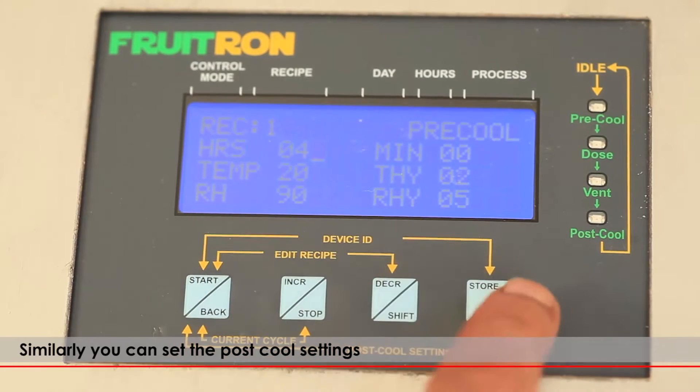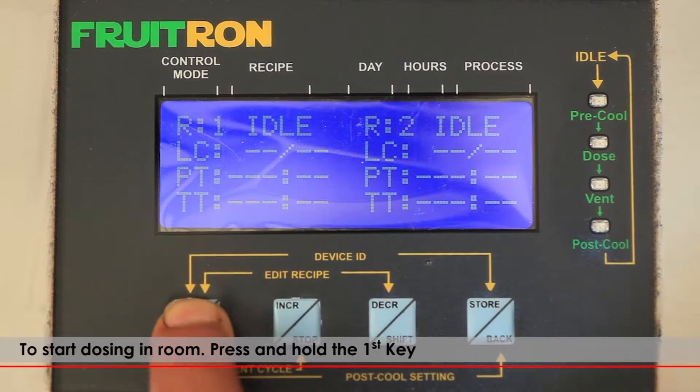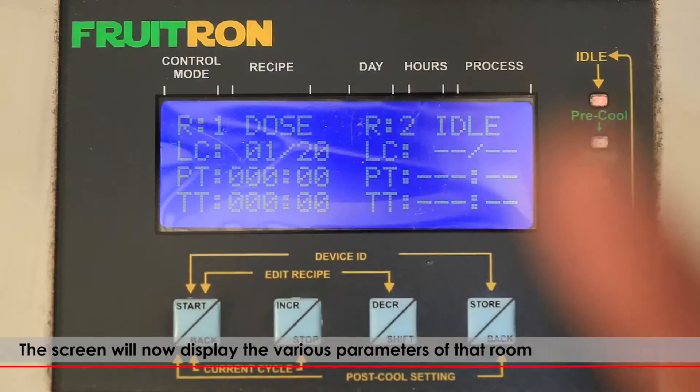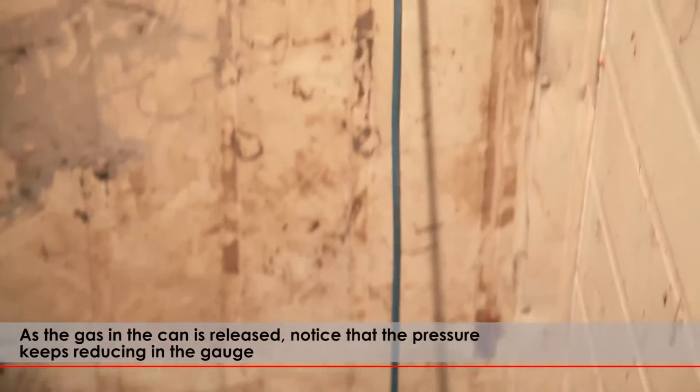Similarly, you can set the post-cool settings. To start dosing in the room, press and hold the first key — you will hear a long beep. The screen will now display various parameters of the room.